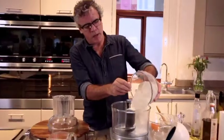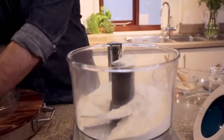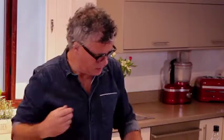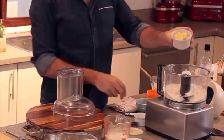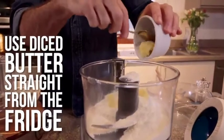So first of all, and you can do this by hand, but I find the food processor so much easier. I've got my flour, my baking powder, sugar, a little bit of salt, and then the diced butter, and this needs to come straight from the fridge so it's nice and firm.